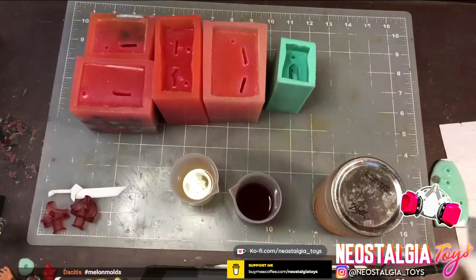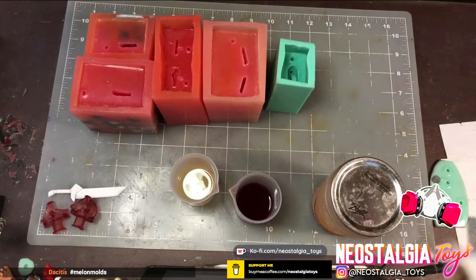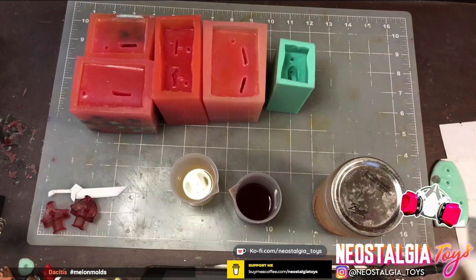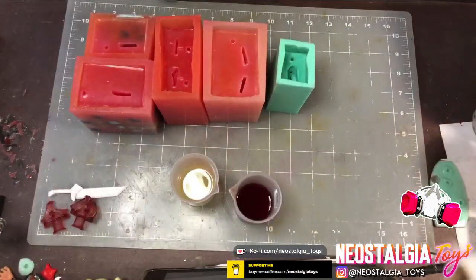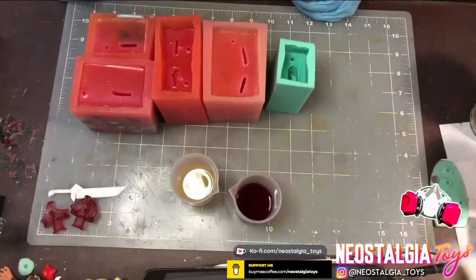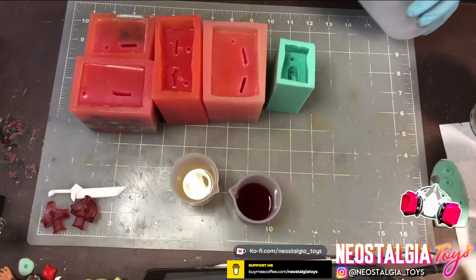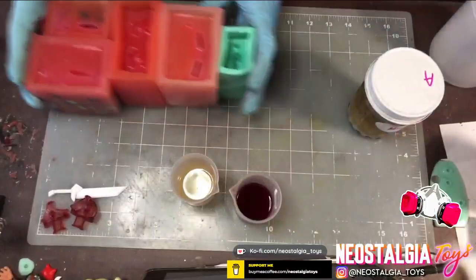The molds are all ready — Melon Molds, that's right, that's us. I've got all my stuff here. I'm going to try to pour this off real quick — it's got a lot of crap in the bottom.